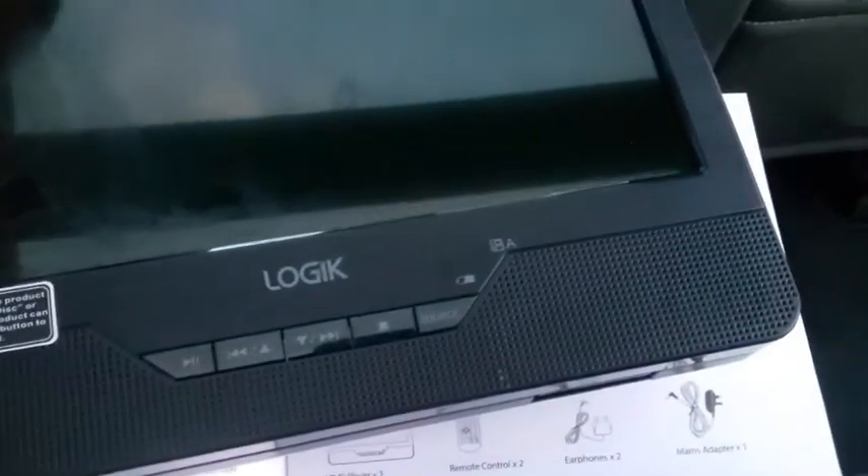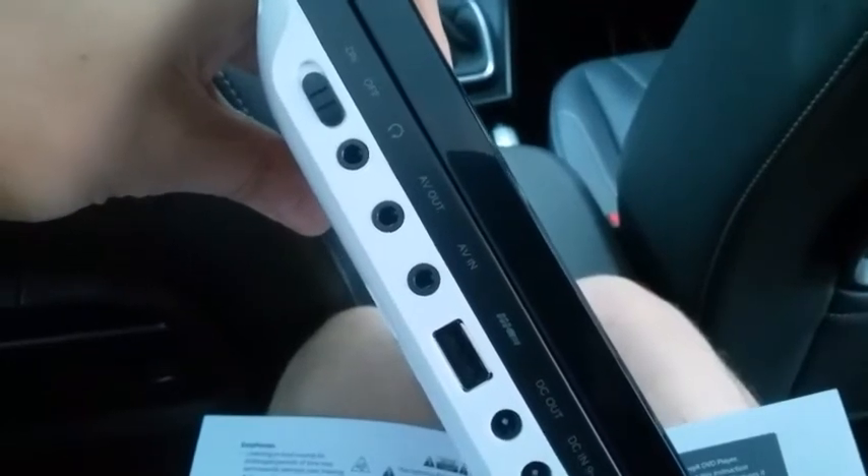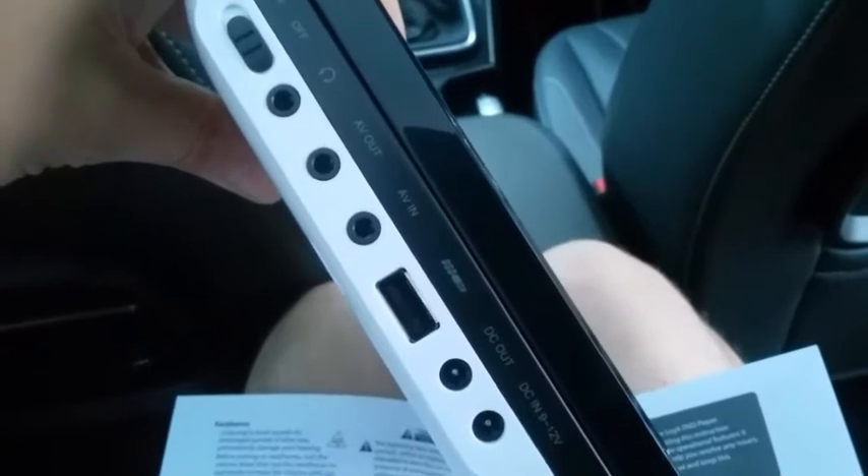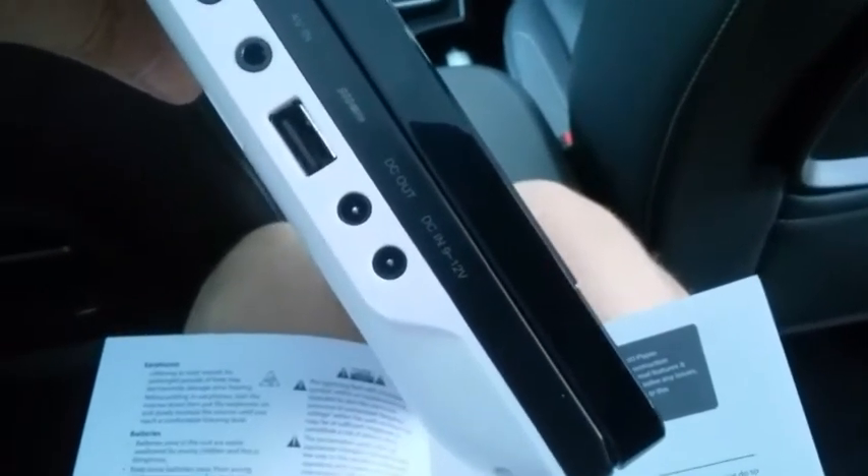Looking at the screen, on the top they've got an SD card port. You slide it in here to open it and see the disc inside — very easy to put the disc in and out. On the other side, the left-hand side, you've got loads of ports: an on/off switch, earphone jack, audio and video out, audio and video signal input, USB port, power out, and power in.